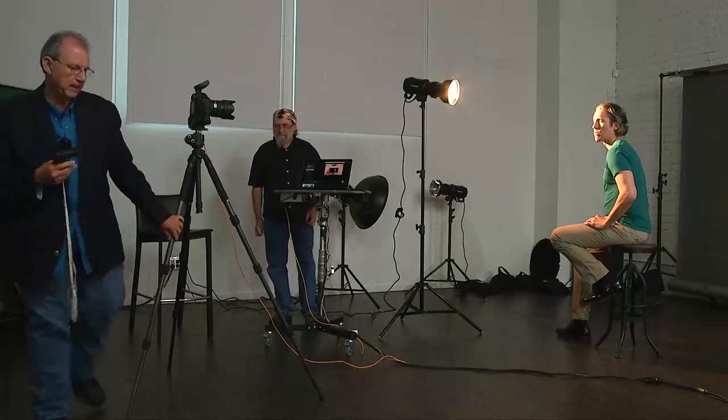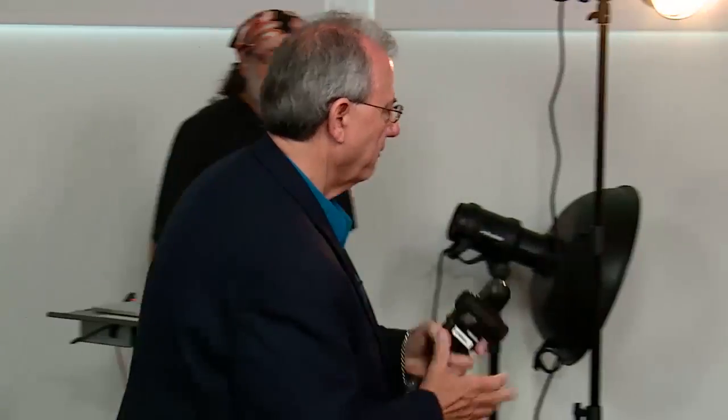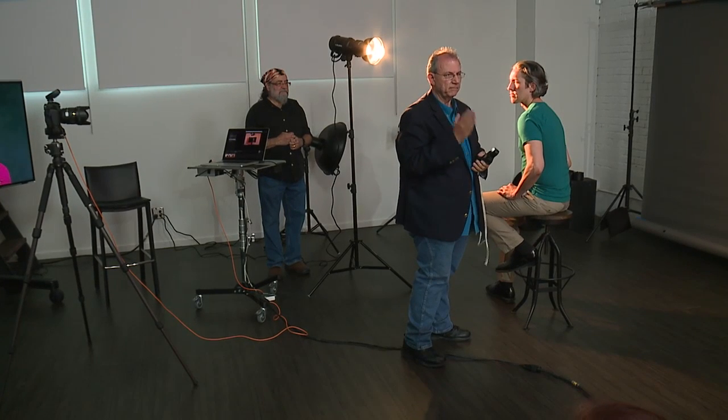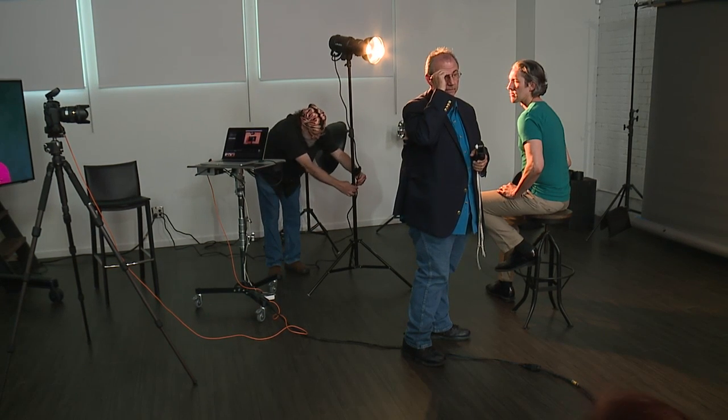The same is true when you're doing differential measuring with two or three lights — always keep the dome out from one to the next. To illustrate: I've already established that the exposure on Jason is f/16, with the meter right at his face aimed at the light. Now if I add an accent light from behind, I want to make sure that light doesn't affect the main reading, so I'll block or hide that light and ensure no hit on the dome from other sources. That gives me one-tenth accuracy — I want my exposures to be accurate.